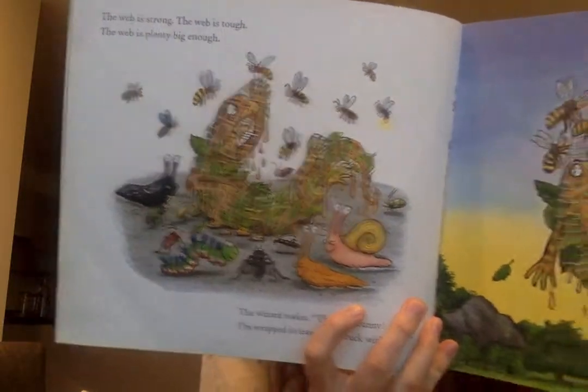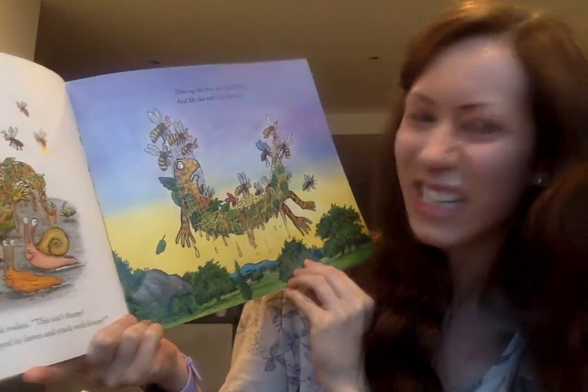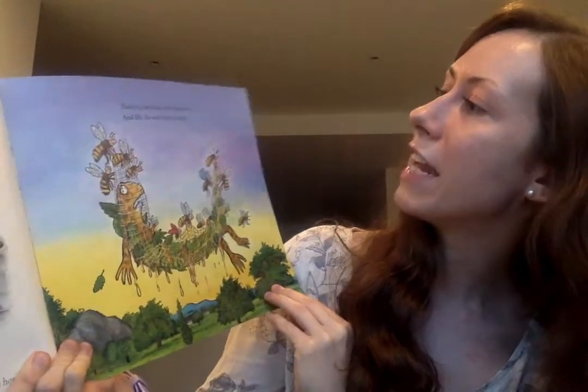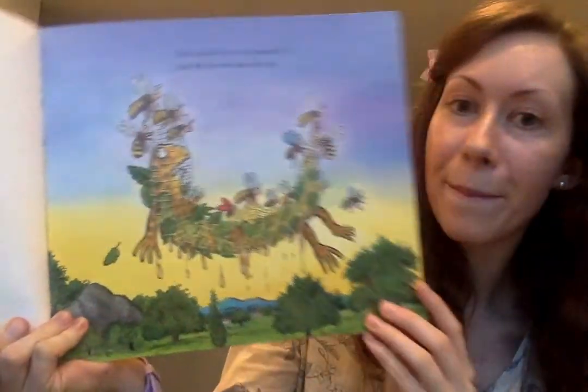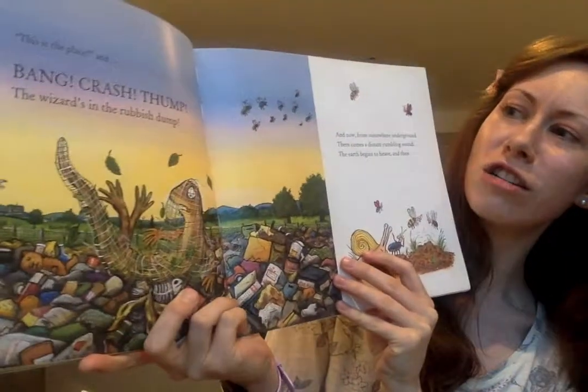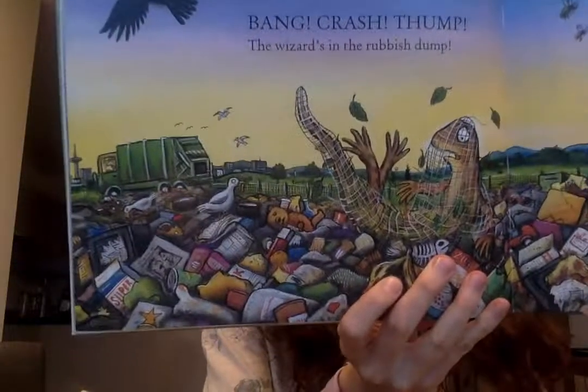The web is strong, the web is tough, the web is plenty big enough. Look what they've done - oh, they caught him! The wizard wakes: this isn't funny, I'm wrapped in leaves and stuck with honey. He's all sticky. Then up the bees and beetles fly and lift the web into the sky. Look at the lizard going high into the sky, all sticky and caught up in the web. Crash! Thump! The wizard's in the rubbish dump - not a nice place to be.